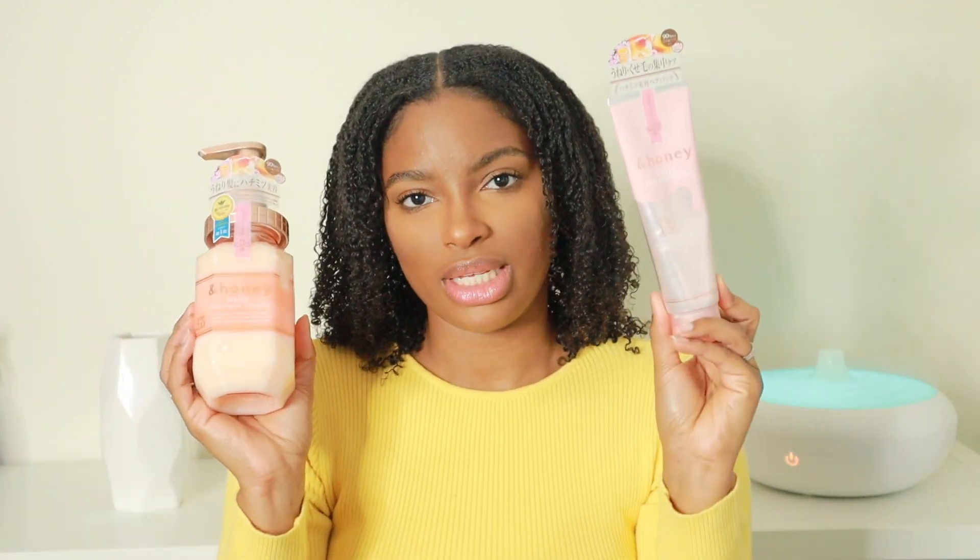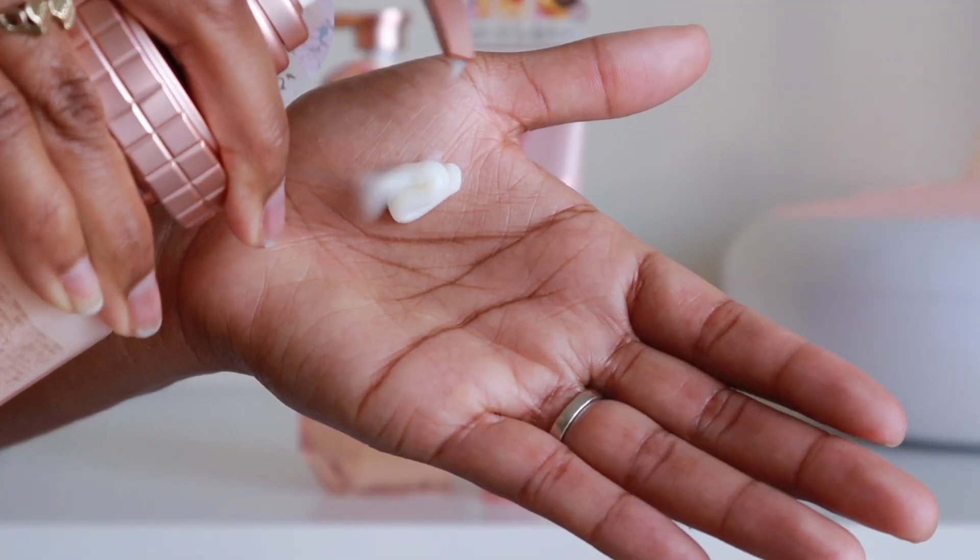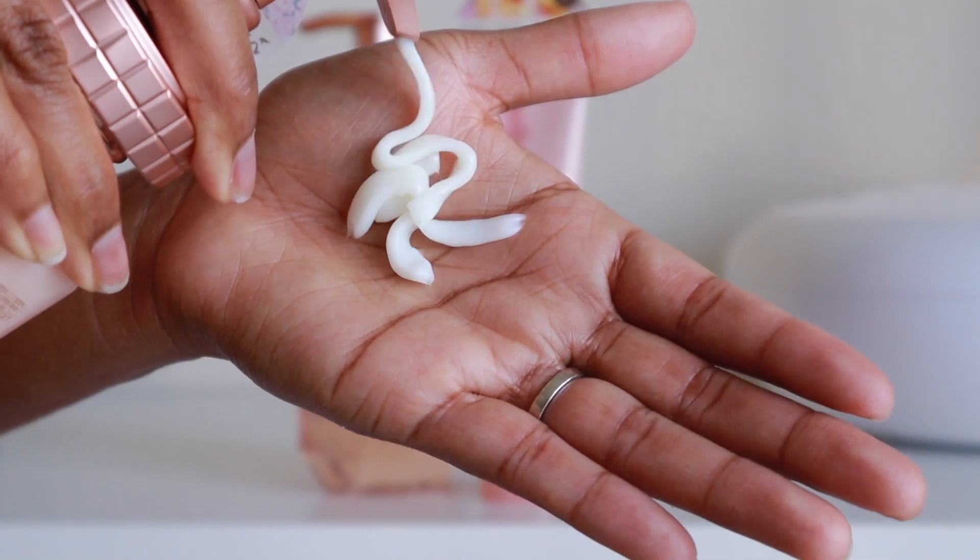The conditioner and the hair mask go hand in hand for me, because without the conditioner the mask probably wouldn't work as effectively. The mask is super thick but the conditioner has a smoother, softer consistency and I really like that. This conditioner is bomb as well. All of the products smell the same — they smell like I don't even know.